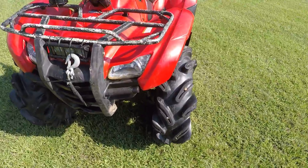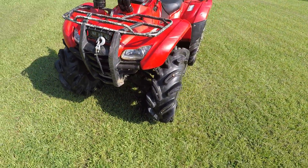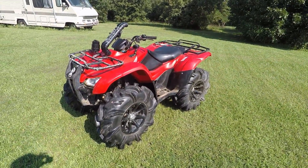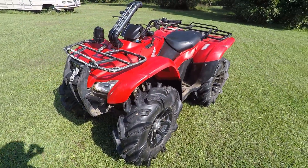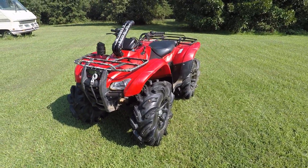As far as mud, trails, and soft dirt, they do amazing. On road you do get a little bit of vibration, which is really not that big of a deal with something like this. I don't ride it on the road very much at all because they are four-wheeler mud tires.